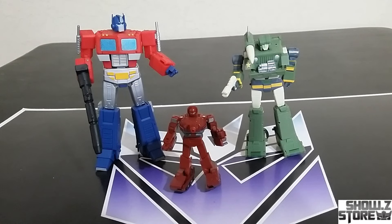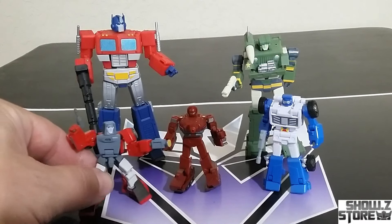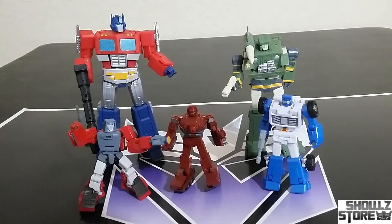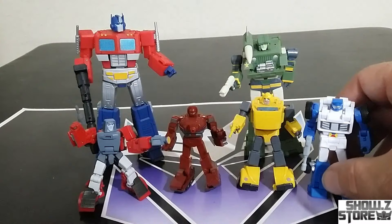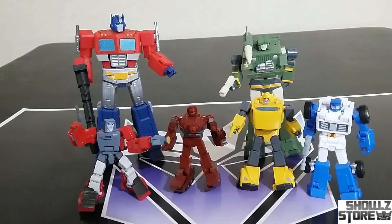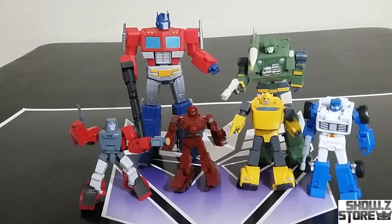Now that you see it side by side, it's clear the scale difference is noticeable. There are a few figures here — this is New Age — and Warpath should be taller than some of these. So that is kind of an issue. Again, it's not Legends, but I'm just giving you an idea of how big it is. It will find a home on my Legends shelf though. It's about two and a half inches, something like that.